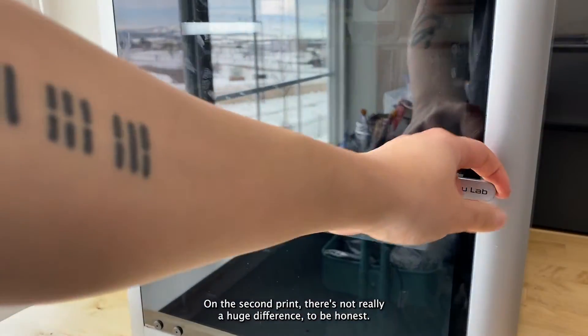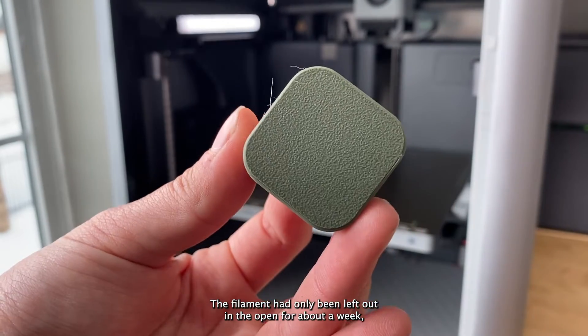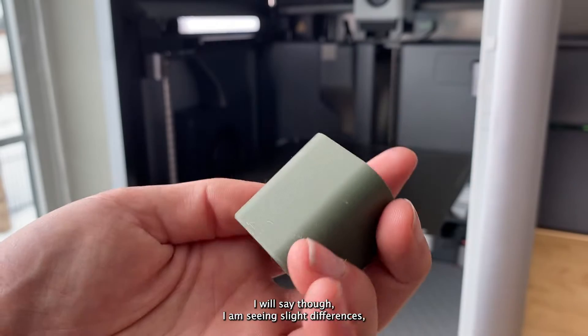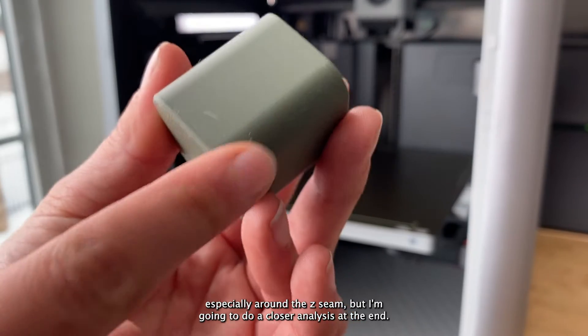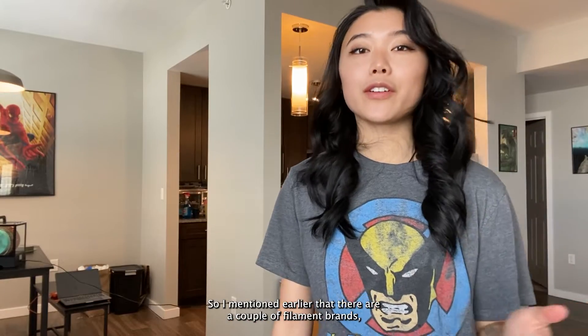On the second print there's not really a huge difference, to be honest. The filament had only been left out in the open for about a week, so maybe a bigger difference could be seen with more time for moisture to absorb. I will say though I am seeing slight differences, especially around the Z seam, but I'm going to do a closer analysis at the end — this is just my first observation.